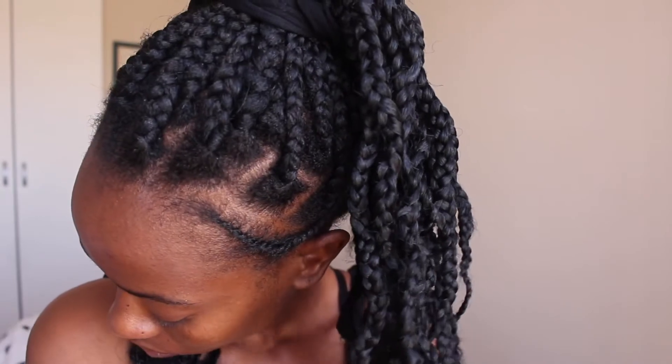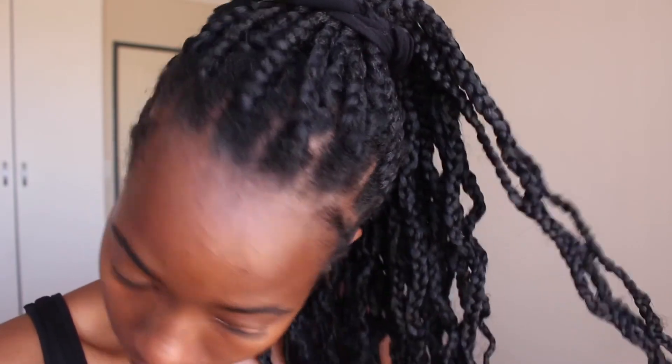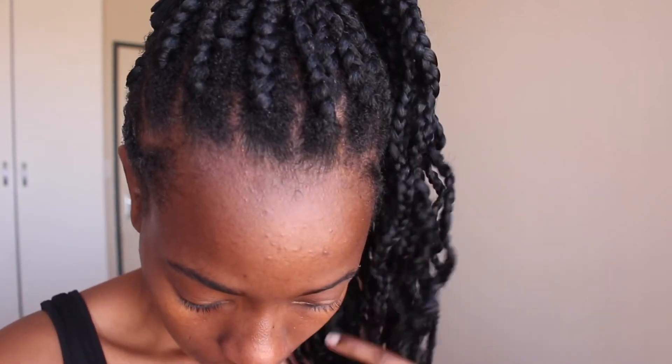Even though the flat twist itself — one could argue — is also putting pressure on the edges, I like doing my hair like this instead. Anyway, this is simply what I do to wash my braids. I hope you enjoyed this and found it helpful. Please don't forget to like, comment, and subscribe.